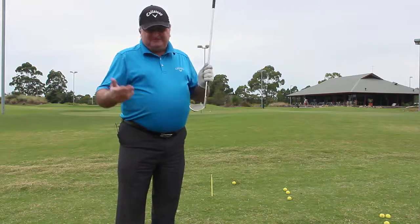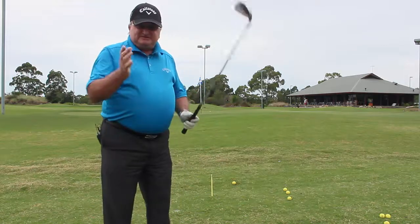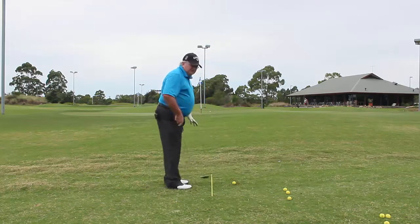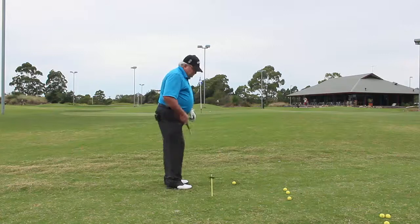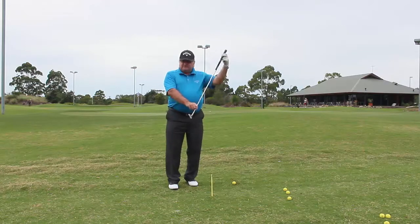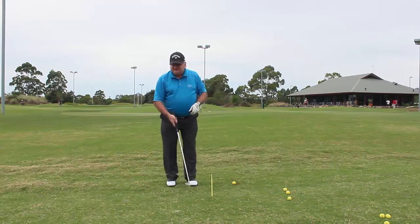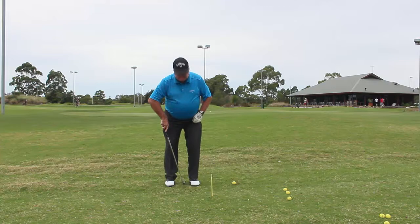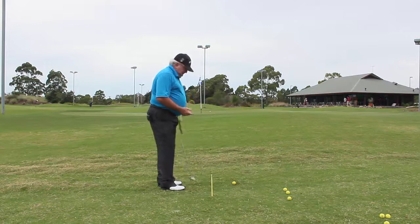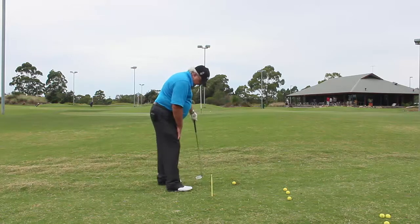I'm going to demonstrate the shot we're going to play and how simple it is. When we take our setup, the ball position is to be just inside our left heel. The shaft of the club is to be straight down or vertical — not forward. We're trying to use the loft of the club, not exaggerate it; that's one of the principles of the Stan Utley method.